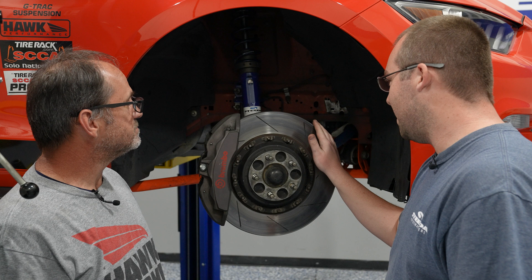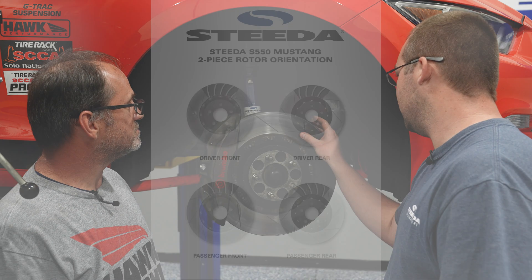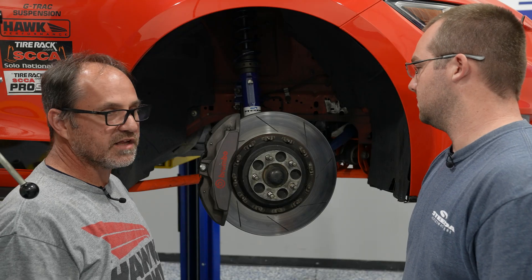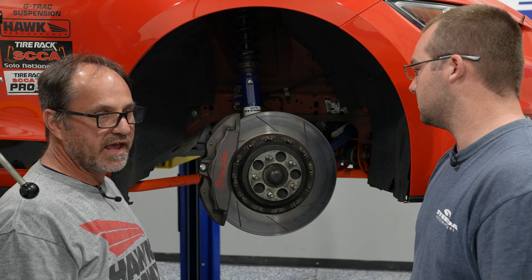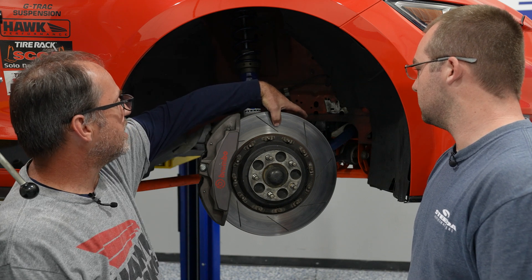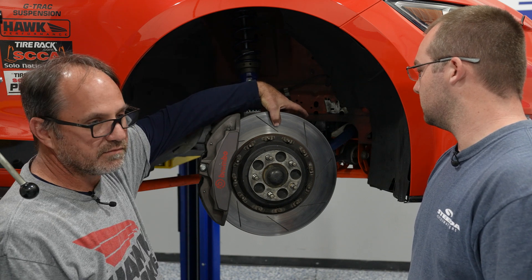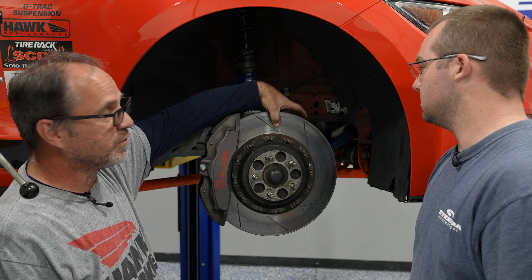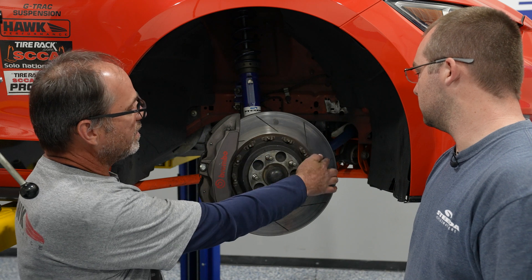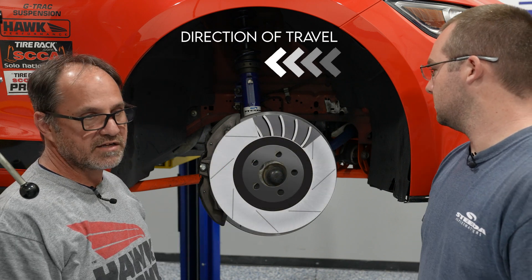20,000 street miles — these things have worn pretty darn well. Tell us a little bit about how you check the wear on these two-piece rotors. It has a service limit as far as how much wear it can have before you need to replace them — it's simply a measurement of the inside and outside of the rotor to determine how close you are to that service limit. It really doesn't have anything to do with the degas vanes in the rotor. It's more a matter of how much actual wear it has.